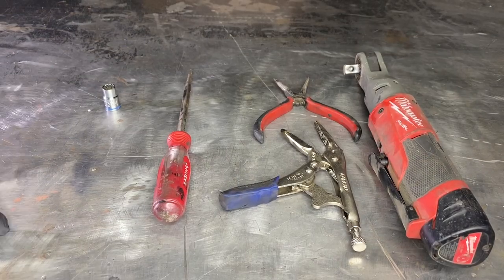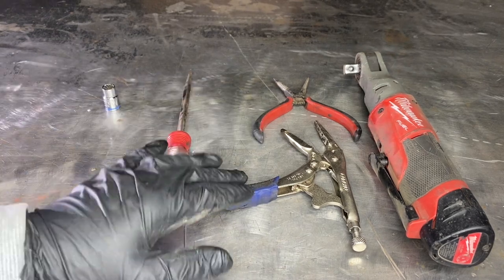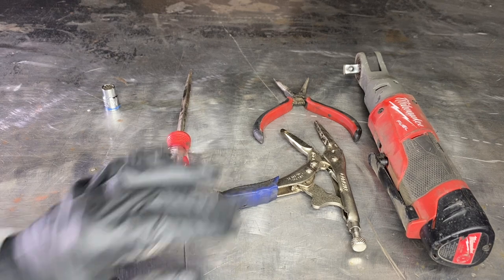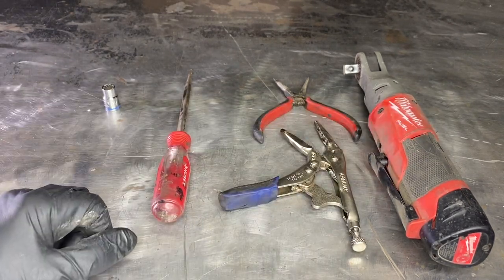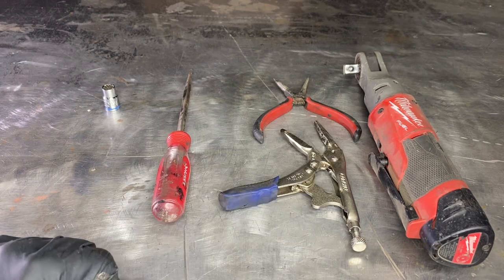As far as tools go, we'll need a 10 millimeter socket, a flat blade screwdriver, and some needle nose pliers. I'm also going to be using some needle nose vice grip pliers — these are extremely convenient and make the job a lot easier. We're also going to need a 3/8 ratchet for a 10 millimeter socket. I'm going to be using my M12 power ratchet, but a normal ratchet will work just fine.